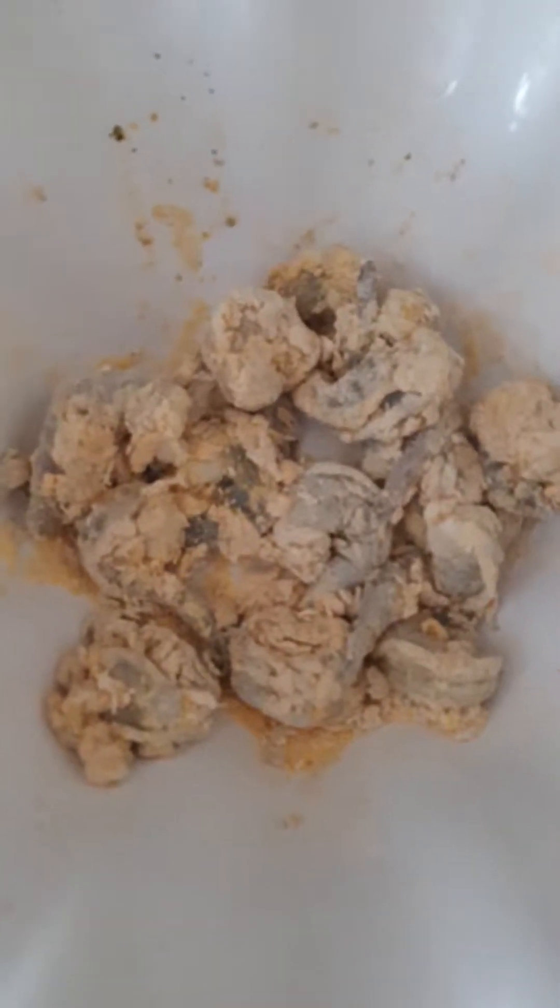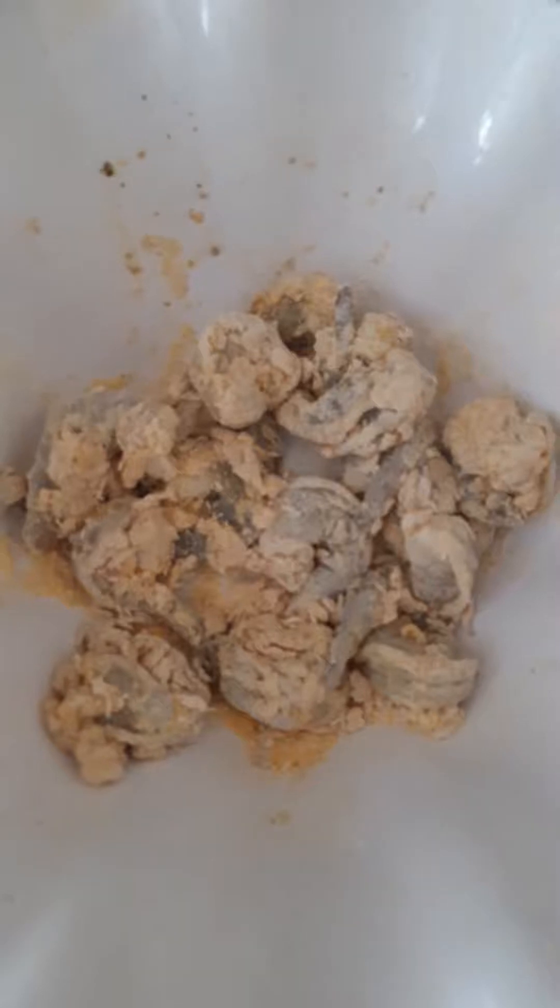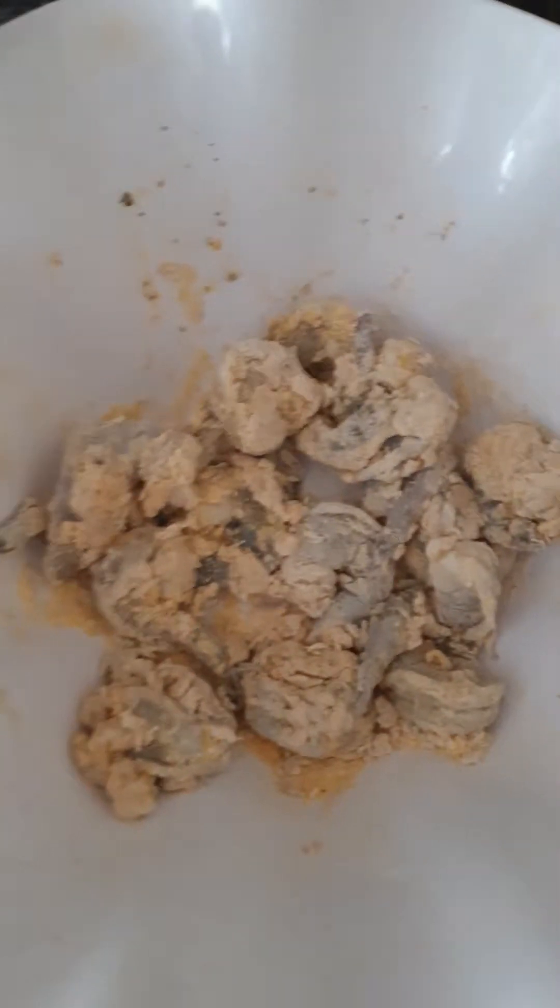Greetings YouTube, hi guys. I decided I wanted to make Creole shrimp, fried shrimp, and baked macaroni.